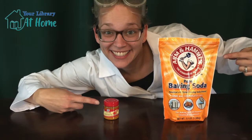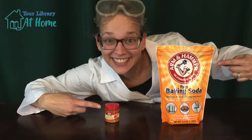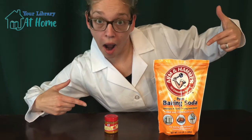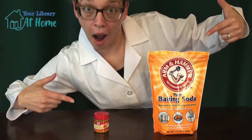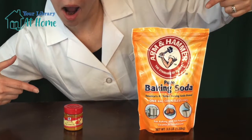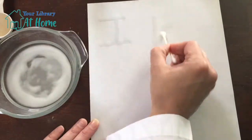Hello and welcome to Pop Bang Biz! I'm Miss Amelia and today we will be experimenting with chemical reactions between acids and bases and how we can use that chemical reaction to create invisible ink.